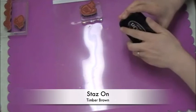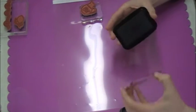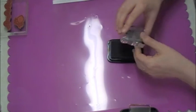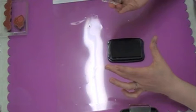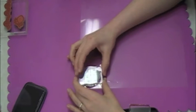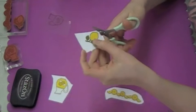Now I've got some Stazon ink in Timber Brown. Stazon is wonderful for stamping on plastic, which is exactly what I'm doing here. This is just an overhead transparency sheet that I purchased at my local office supply store very affordably. When you are stamping on plastic you have to be very careful that you don't smear your image. It actually took me several tries to get this right, but I'm just going to show you stamping it the first time. You just really carefully press down and you have to try hard to press firmly without wiggling.